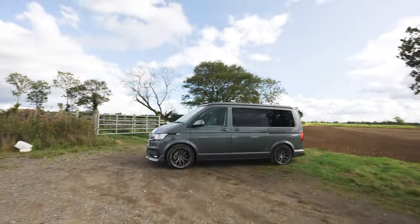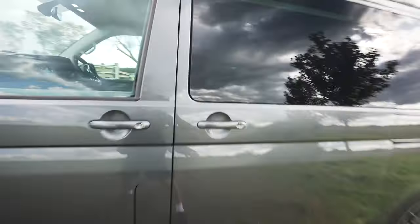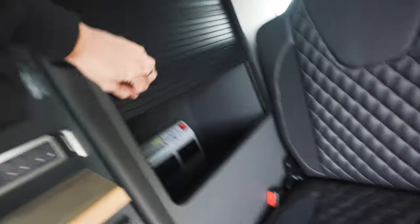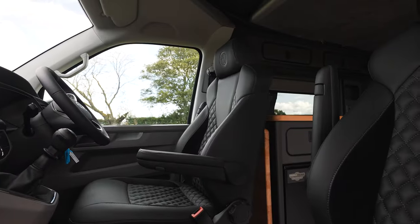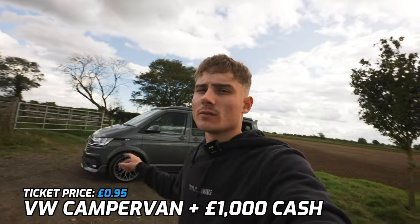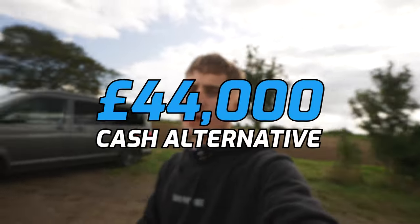Up next we're in a Volkswagen T6 camper van conversion by Hardy V-Dubs, so let me show you around it. On the exterior the van is in the minimal grey paintwork and it comes with Riviera wheels. On the inside we've got a mini fridge, a set of two burners, a sink, and of course plenty of storage and plug sockets for all your electronic needs. The seats are actually upgraded from the previous transporters we've done before and they are as comfy as they look. The top does of course pop out, giving you more room for a bed, and it also comes with a mattress. It's on the website for just 95p and comes with £1,000 cash, or you can take the £44,000 cash alternative.